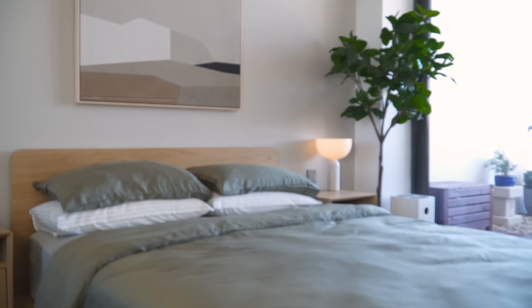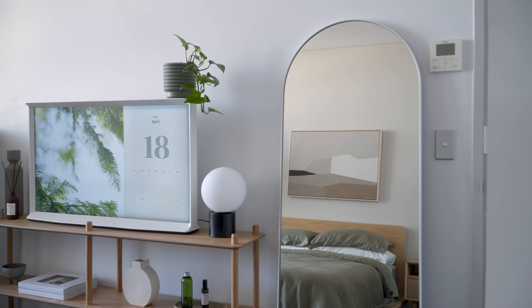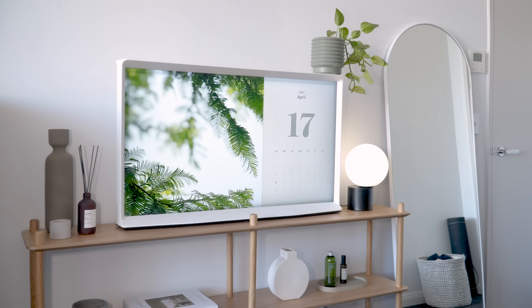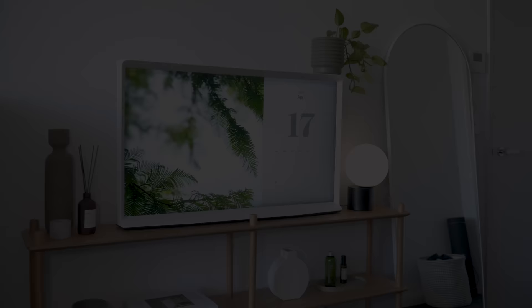And that wraps up this bedroom makeover and tour. Everything shown in this video will be linked in the description below. For more ideas and inspiration, you can check out my playlist for makeovers in my apartment, or the Household Home series where I remake a client's apartment. If you have any questions, please let me know in the comment section below, and I'll try my best to answer them. Thanks for watching, and I'll see you in the next one.